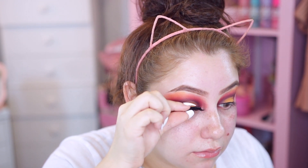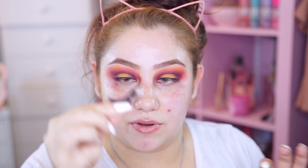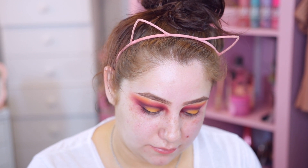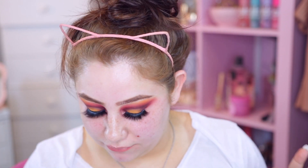Hopefully these lashes don't take away from the eyeshadow - I'm going to plot these down. I'm so jittery right now - I had coffee and didn't eat much so my hands are shaking. It's literally pouring rain outside so hopefully my makeup doesn't get ruined. Now that the lashes are done we're going to move on to the face and then smoke out this lower lash line.